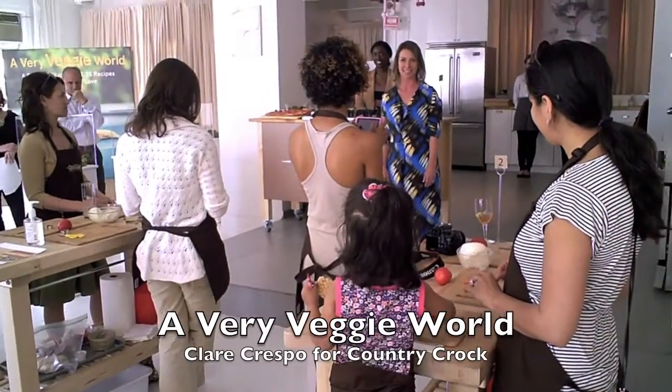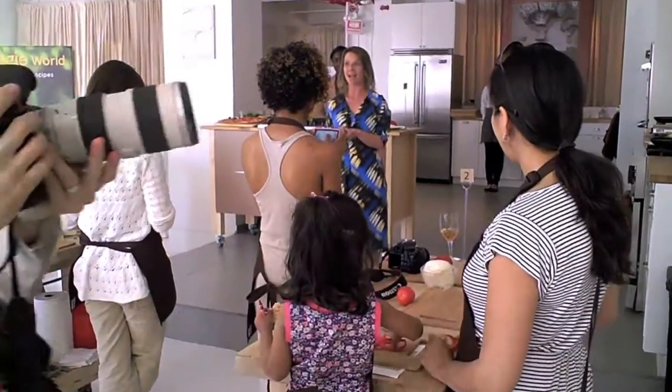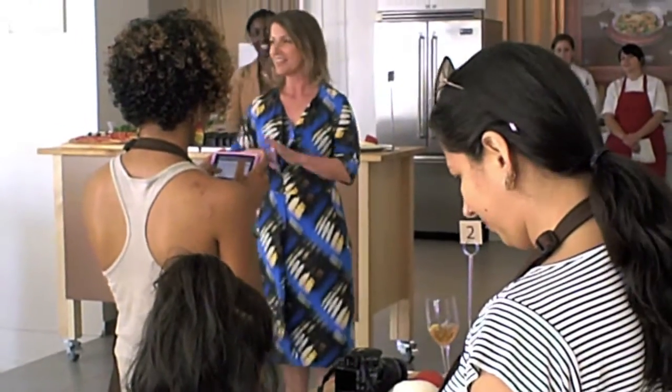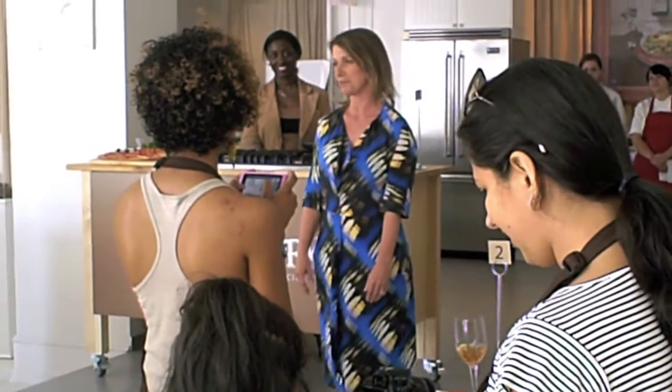But we all know it's really important. So that's why I was so excited to be able to do this book, Country Crock — all vegetables as an art supply. It was kind of a dream come true.